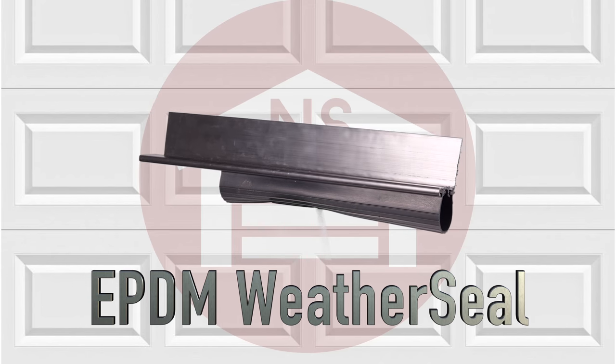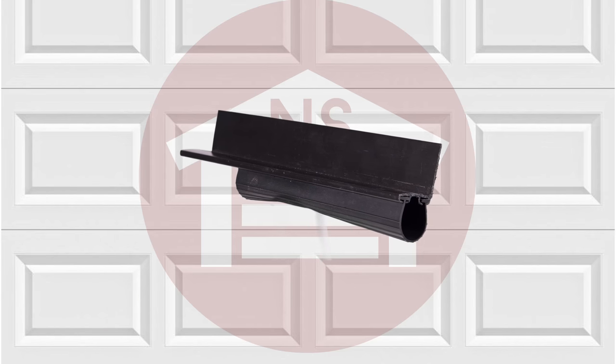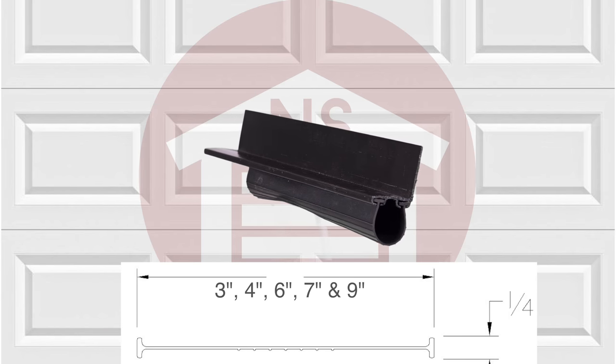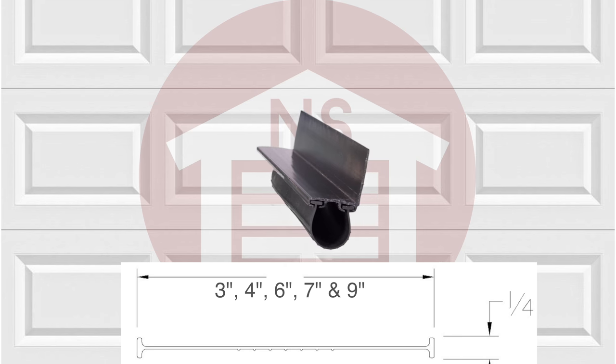NorthshoreCommercialDoor.com offers a wide selection of garage door bottom EPDM T Rubber Seals. This stylus seal comes in 3, 4, 6, 7, and 9 inch lengths and has a quarter inch T to fit the T-type retainers.